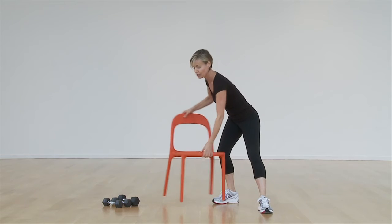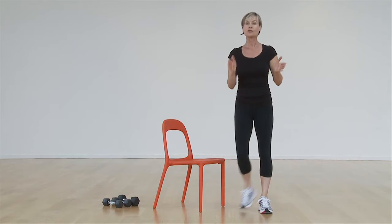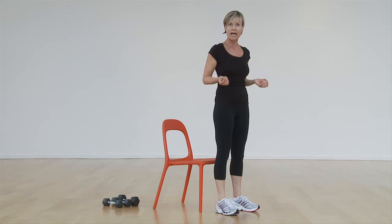I want you to think of sitting into a chair. So you've got a chair right here — I'm going to turn it sideways. Imagine you're going to sit down into the chair, don't touch it, and then come right back up again.